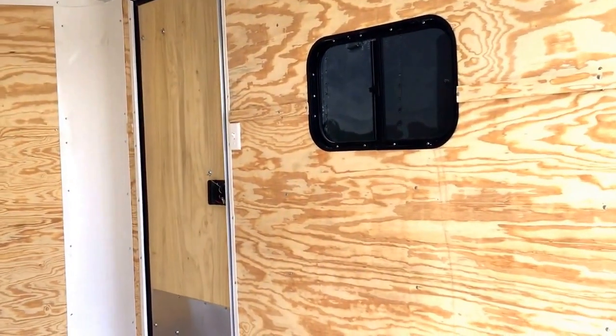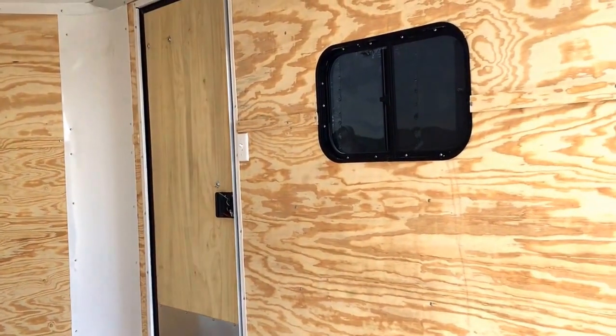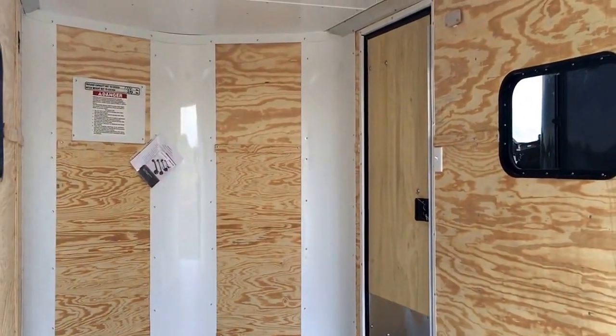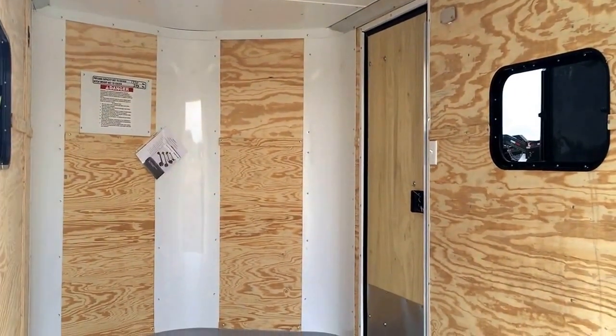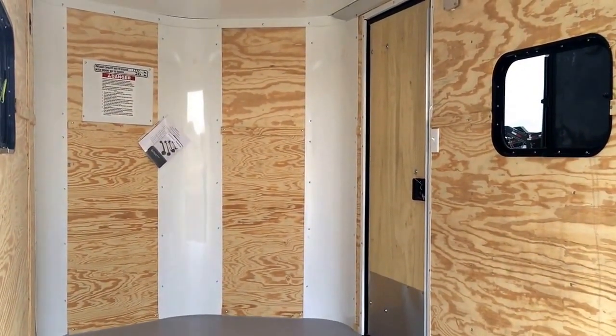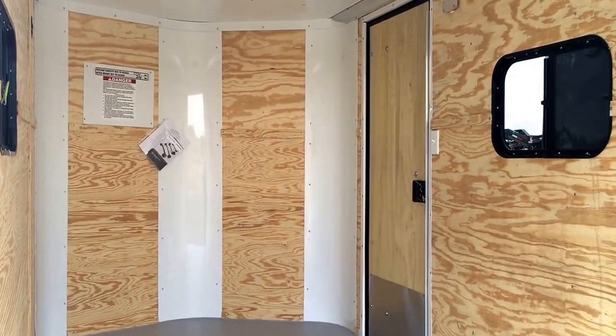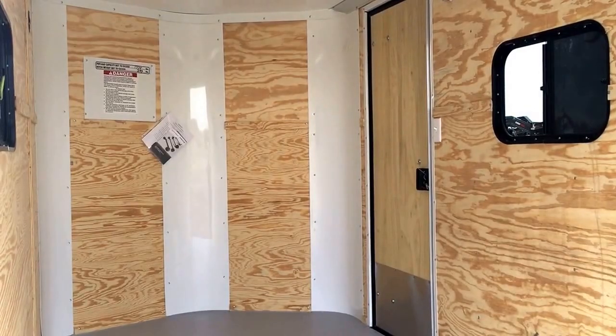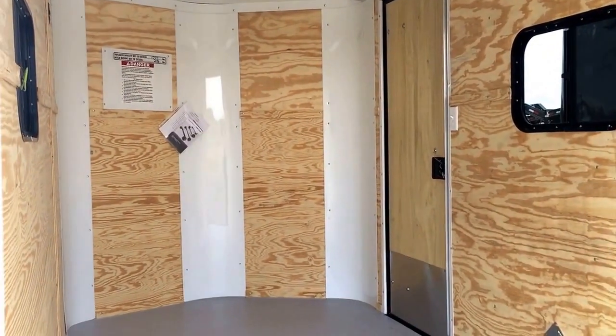There is the back side of that RV lock — it has a lock, a latch, and a set of keys, so it'll function more like an RV door for you. Great price on this trailer for all of its equipment at $4,777 plus tax. As always, we'd love to earn your business — 303-688-8485, or check us out online at coloradotrailersinc.com. Be sure to like our video!